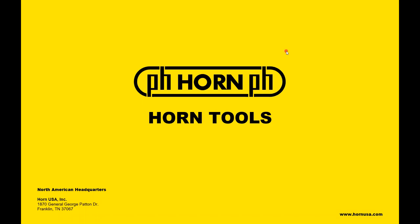Thanks for joining us. Don't forget to join our live training and subscribe so you get reminders when we put out new videos about Horn products. Thanks and have a great day.